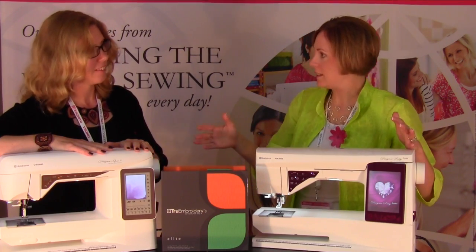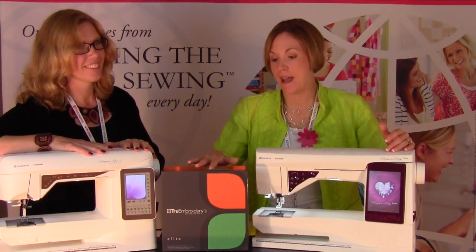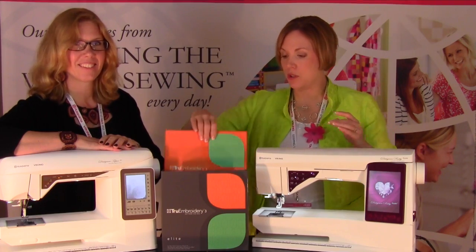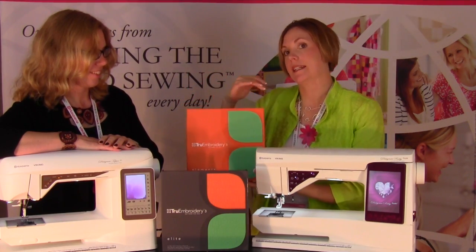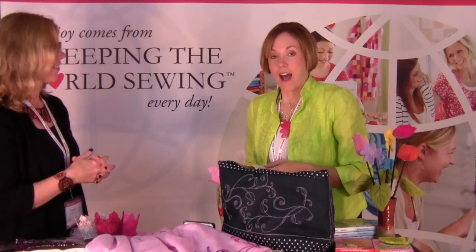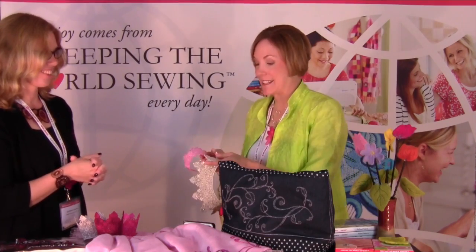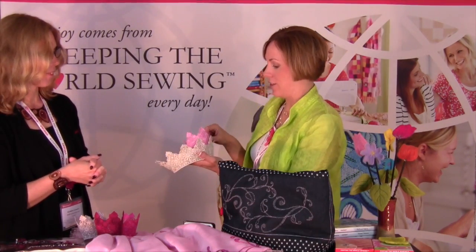We also have the embroidery software for the Mac — they've done a new upgrade for it. The True Embroidery 3 now has two levels: the Elite and the Elements. Elements is kind of your entry level, and the Elite has everything. So if you're a Mac user, you're definitely going to want to check these out. Another thing we get to see at the convention is all the new accessories, and we brought in some samples for you to take a look at.